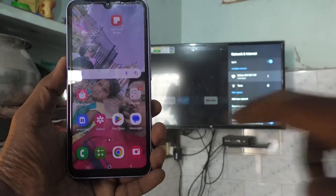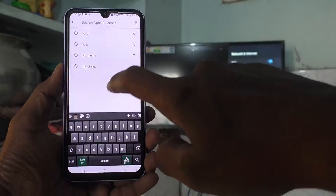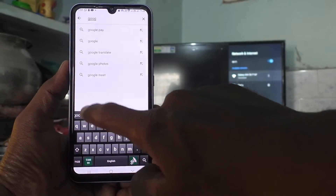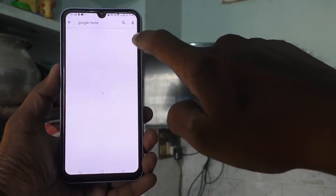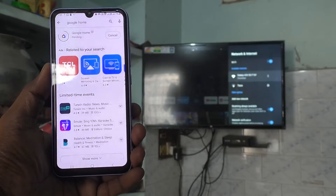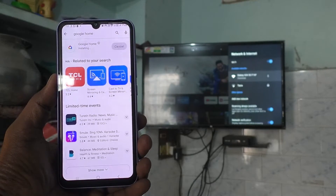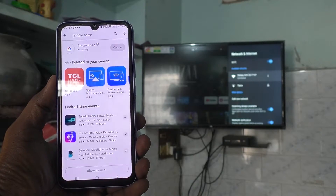Now come to your phone and go to Google Play Store. Search for Google Home and install this Google Home app — just click on Install and wait a few seconds for downloading and installing. Yes, installation is going on.